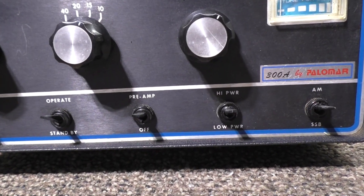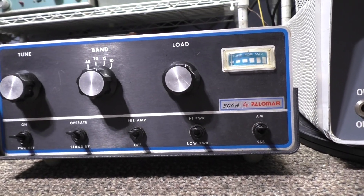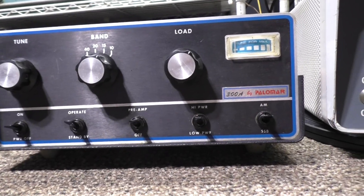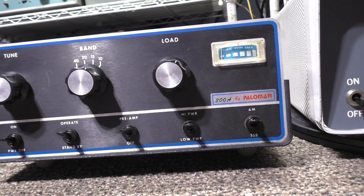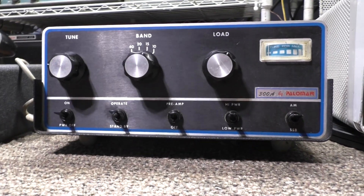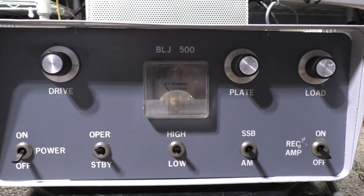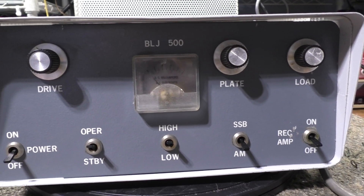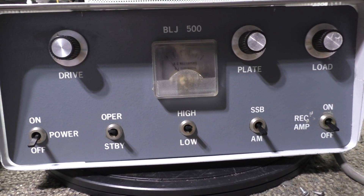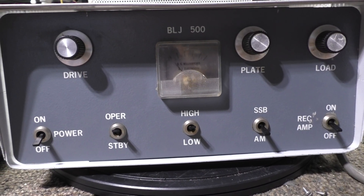Another reason I like the 300A a lot more is that on low power it bypasses the driver tubes, so the watts go straight to the final. On low, you can drive it with maybe 75 or even 100 watts - but only on low; if you do that on high you're going to kill it. On the BLJ 500, the high/low just puts resistance in the cathode - it's grounded grid - to cut down on the power. So the BLJ is low drive only.